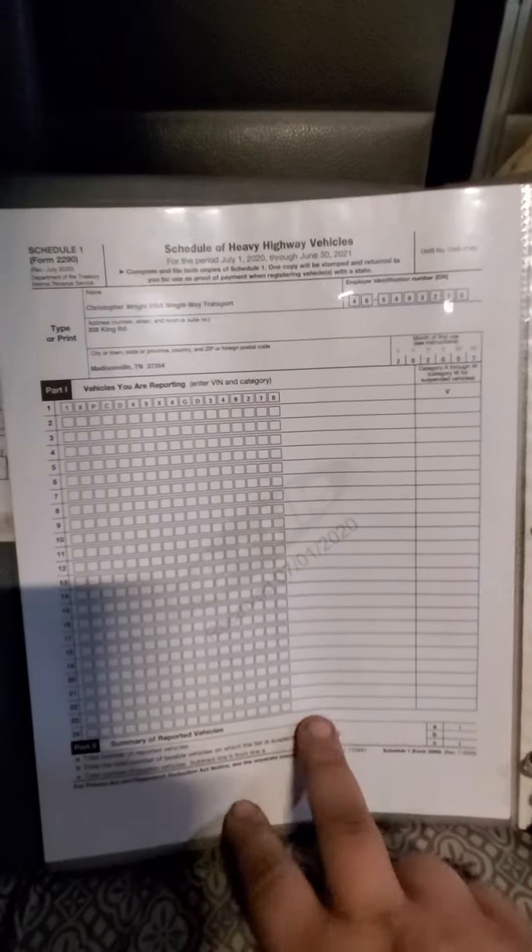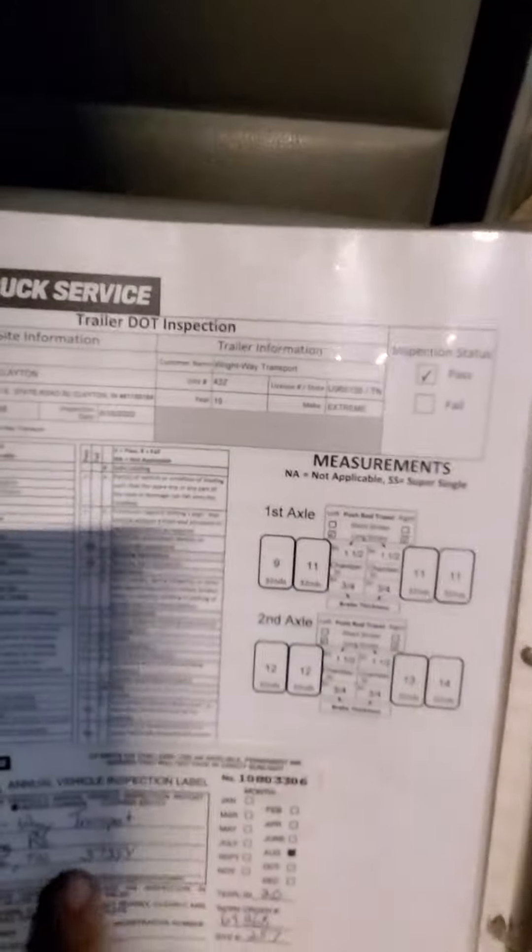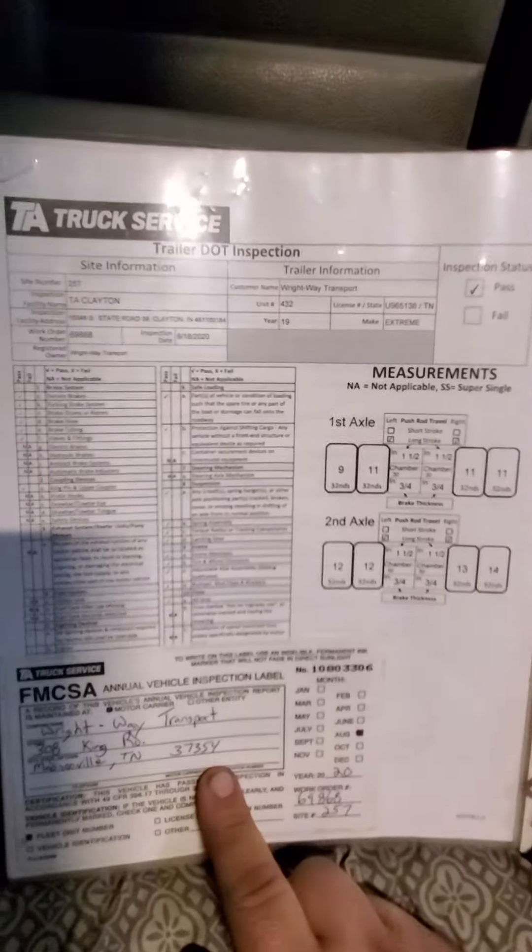Next is your UCR registration, and on the back side of that I've got my 2290 for the current year. Next is the truck registration and the trailer registration.